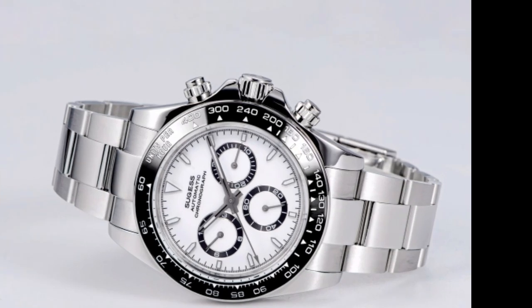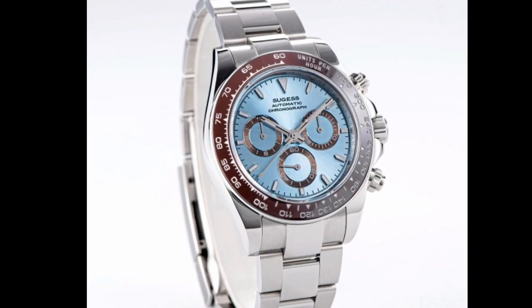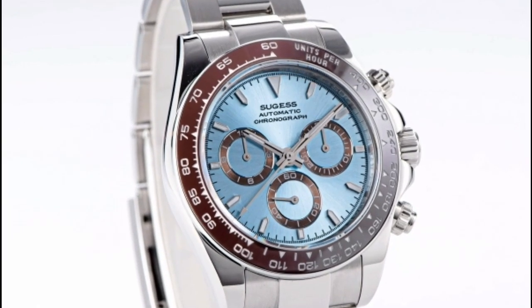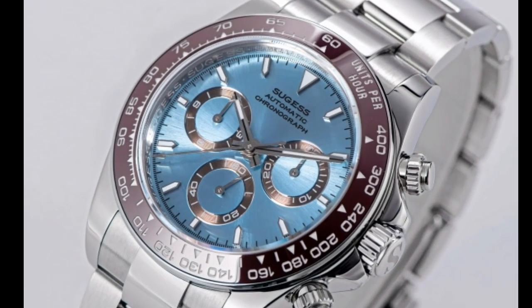Two: durable construction. The Sugis Panda Chronograph is built to last. It features a solid stainless steel case that is water-resistant to 100 meters. The watch also has a sapphire crystal that is scratch-resistant and durable.